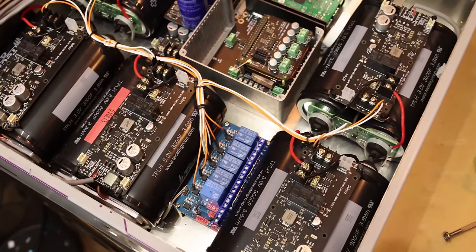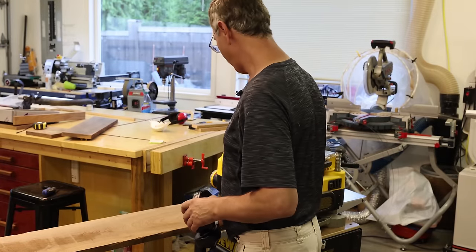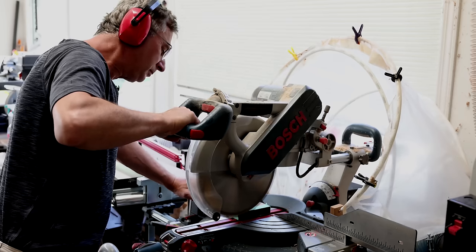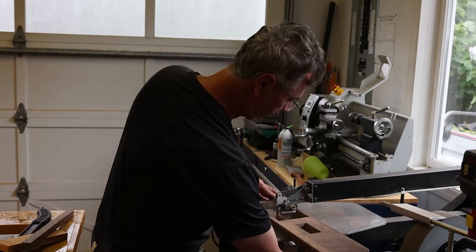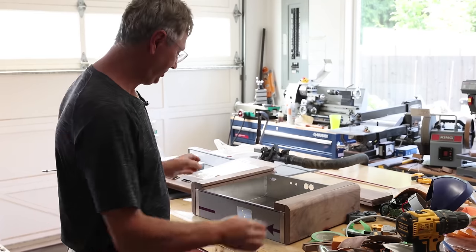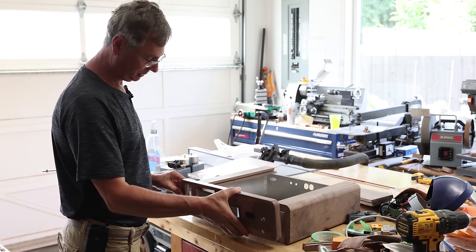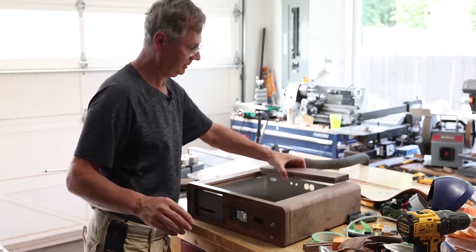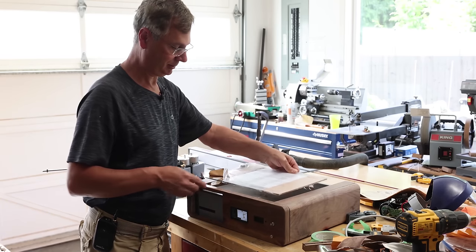Here we go — we've got the relay system for the VU meter done. We've got some nice walnut wood we're going to use to build the D11 DAC. That's the piece I just cut. Things are starting to take shape — building the wood here, almost finished the front. There's going to be a piece of glass going right in the middle section.